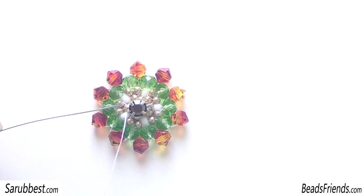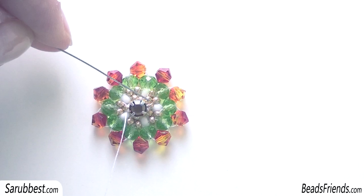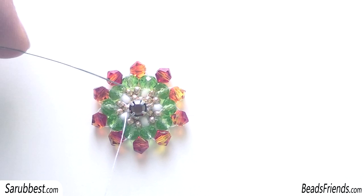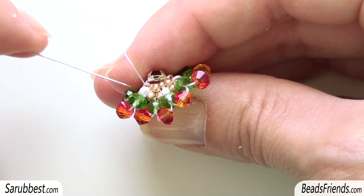Follow me — you started from the seed bead size 11, then you pick up the rhinestone and go to the other side of the beadwork — the opposite side. There you can find the seed bead size 15. Sew through the seed bead size 15, and then again sew through the rhinestone and go to the other side. There you can find the seed bead size 11 you were starting from. Now we need to fix the rhinestone very well on the beadwork.